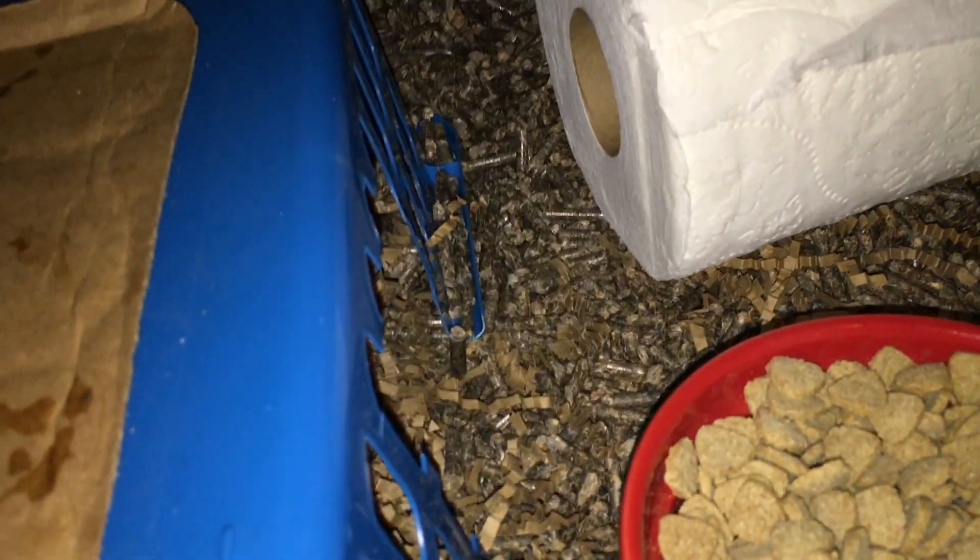Then we have this blue box right here, and it just has a bit of a hole cut out. And right here, we have this wooden house that I've had for a long time that the rats get to use to sleep in or do whatever they want with.